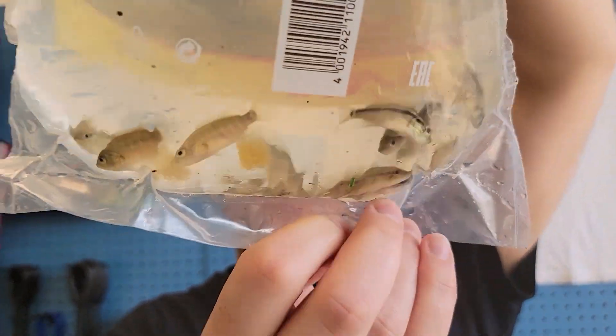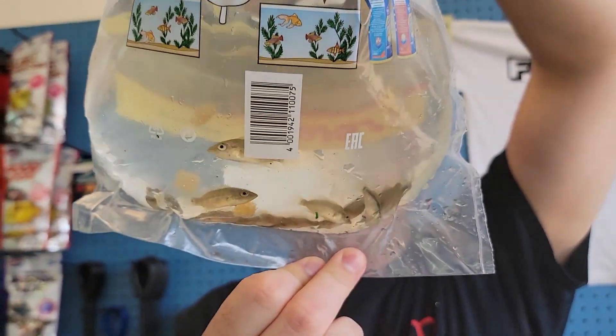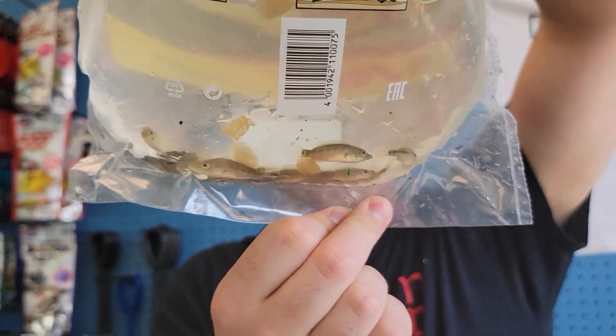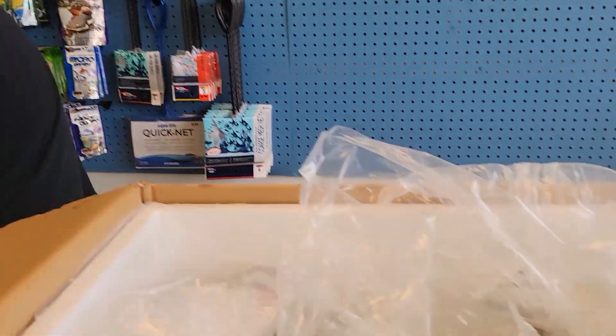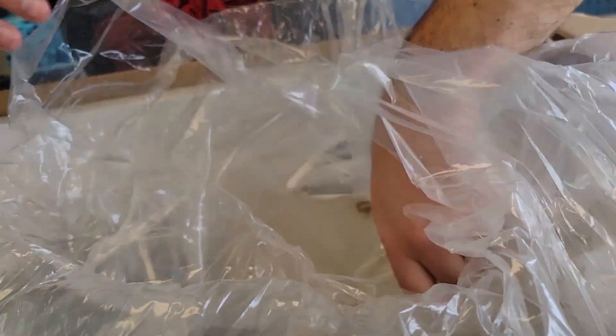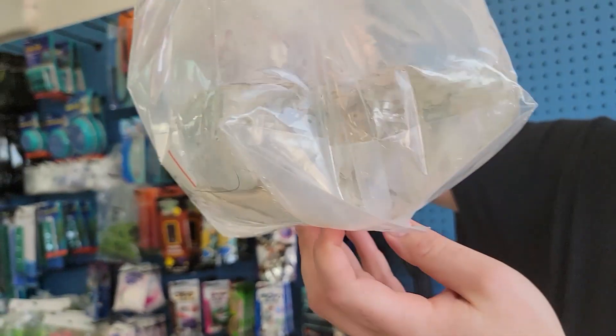Got some Dovii — more wolf fish, but these ones are cichlids. Looking good. One of the few fish that we've spawned in the store and actually raised their fry up.